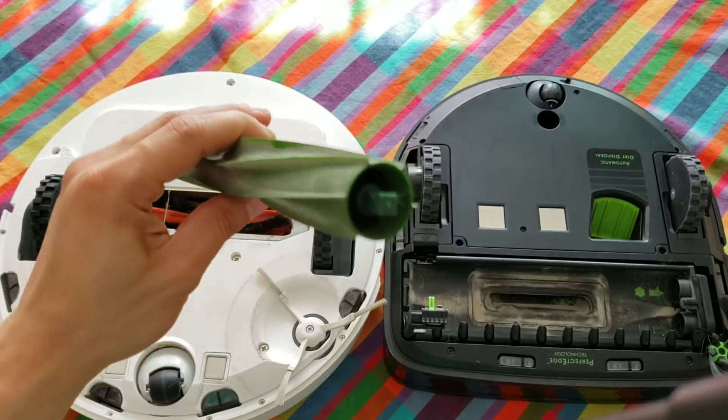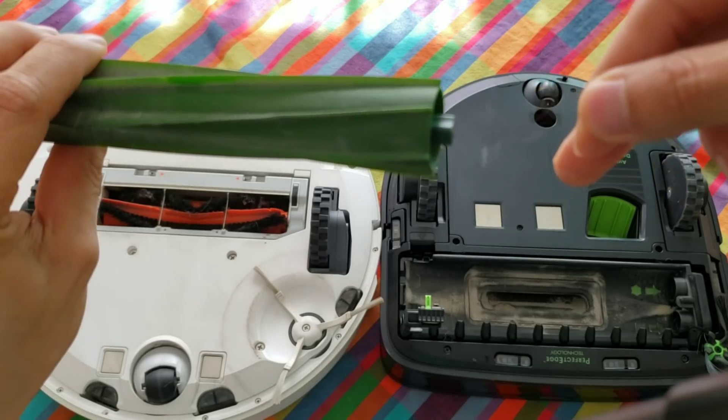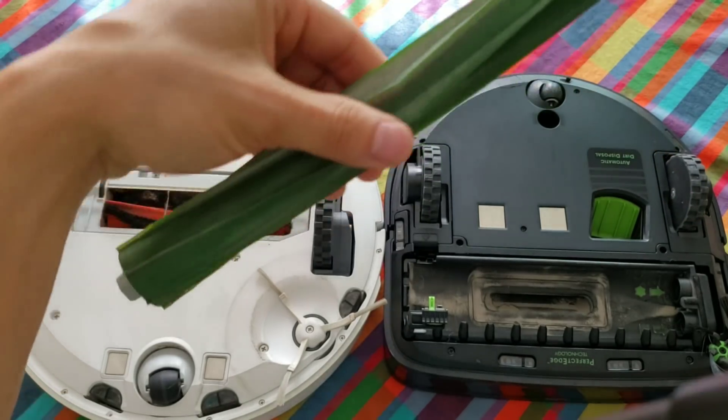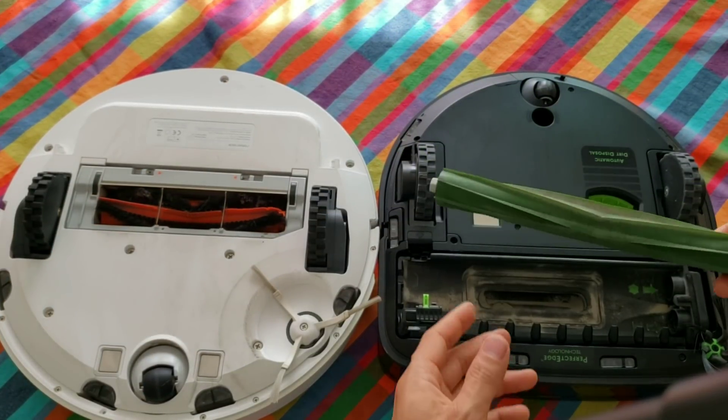These extractors could be washable. One thing to note is both of them have a little metal piece at the end, so keep in mind that if they get wet they could rust. This also applies to the Roborock S50.